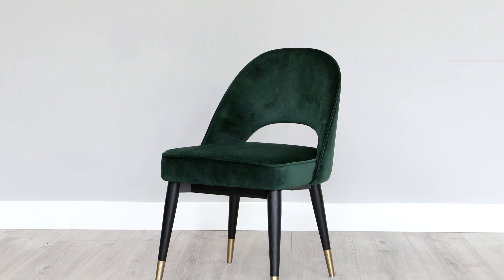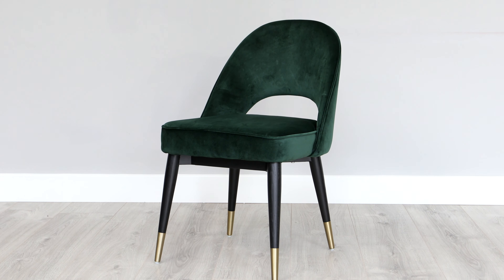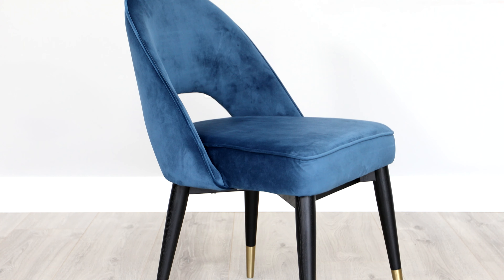The Clover Velvet Dining Chair is truly a statement piece of dining furniture. We've taken elements from 21st century styles and given the Clover a 21st century update with modern brass capped feet and upholstered inner plush velvet.